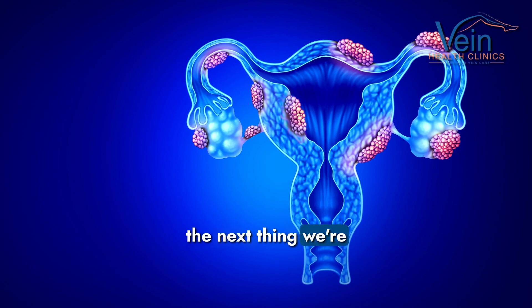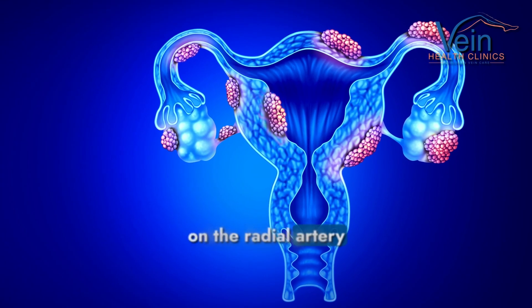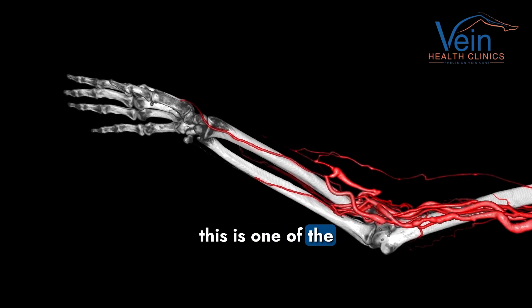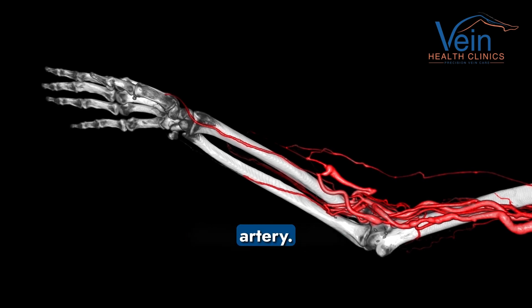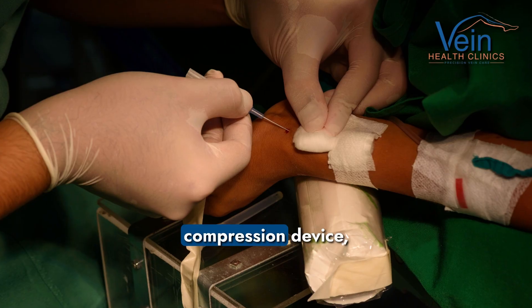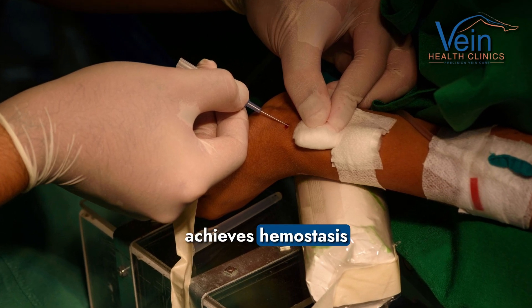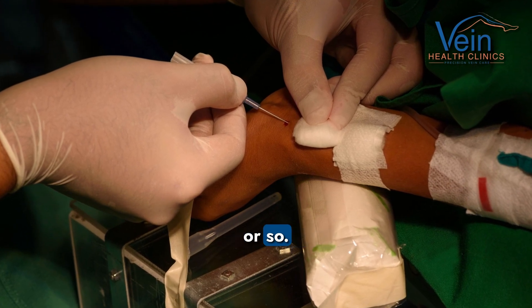Once we're done with the procedure, the next thing we're going to do is basically try to achieve hemostasis on the radial artery side. And again, this is one of the advantages of going through the radial artery. We're just going to put in this device called the radial compression device, and that essentially achieves hemostasis on the artery in about 30 minutes or so.